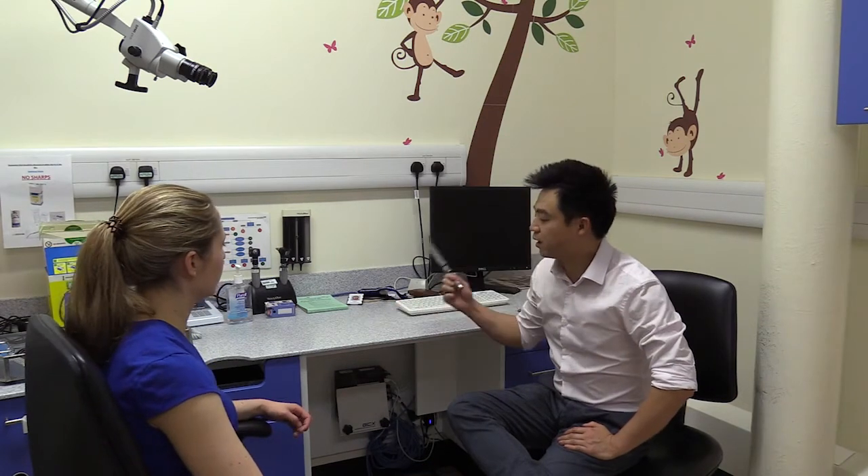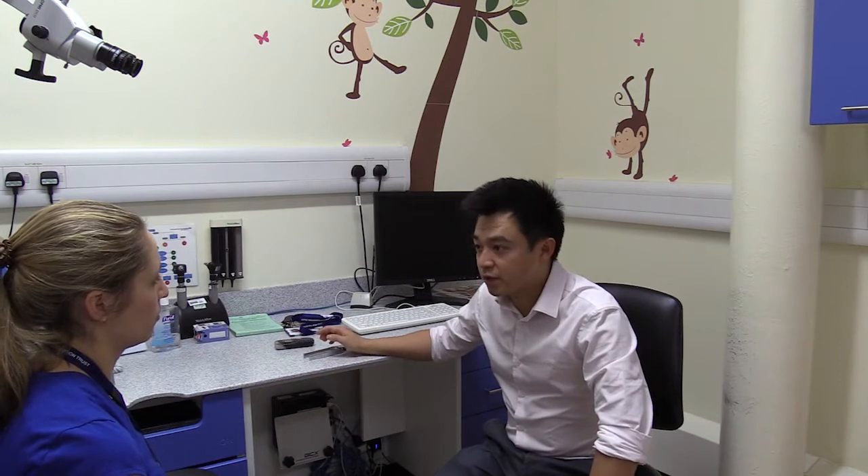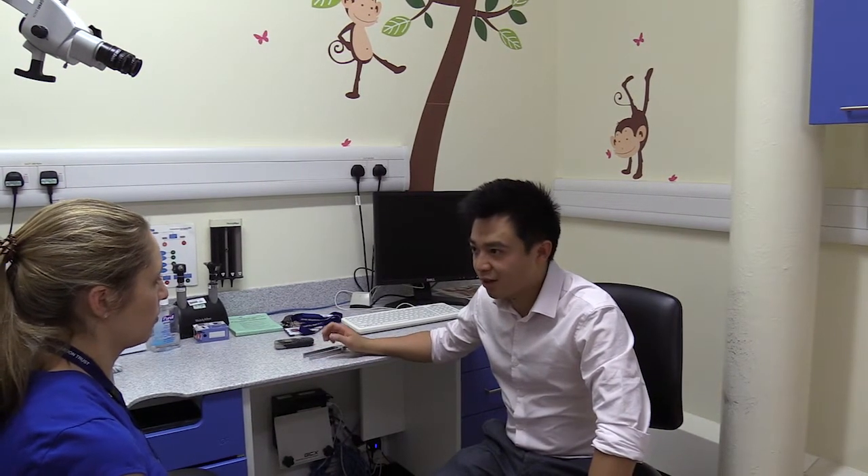We're going to do some hearing tests now using a tuning fork. I'm going to present to you two sounds — sound number one and sound number two — and I'd like you to tell me which is louder.